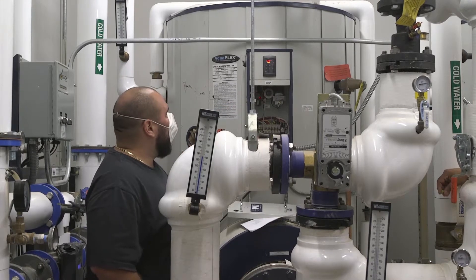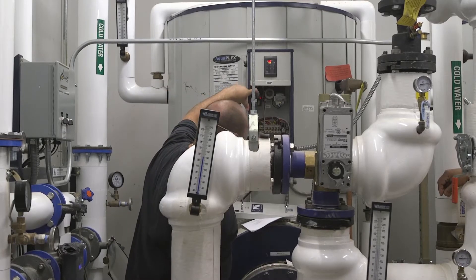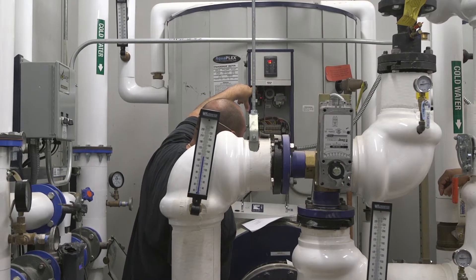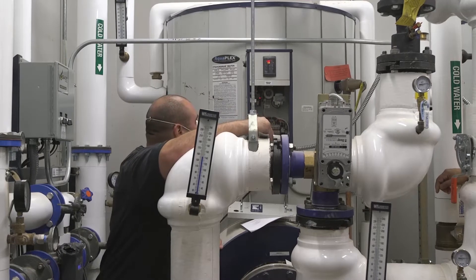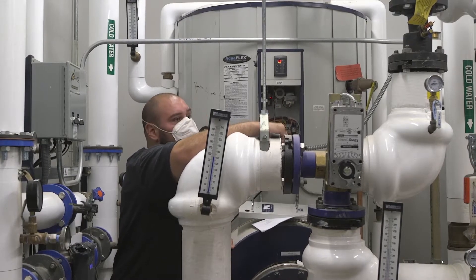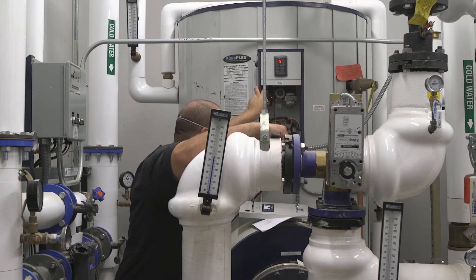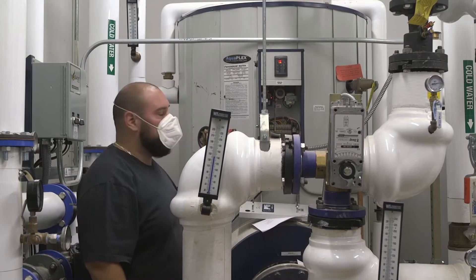You also want to make sure that the manual reset hasn't tripped. Inside, the high limit is called the manual reset. You want to push that green button in and make sure it's not tripped. It's set for 200 degrees. So if this ever just kept running and running, at 200 degrees it's going to trip the high limit control and trip that button, and in turn it's also going to shut off the red LED light because it's in a limit control.